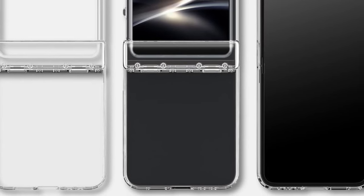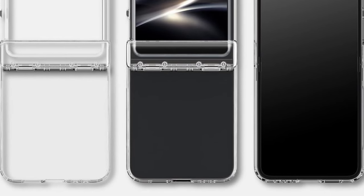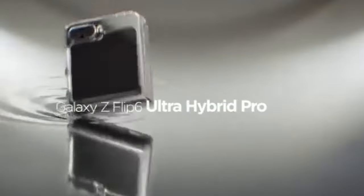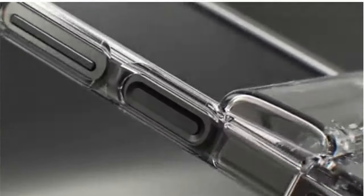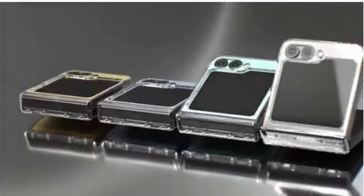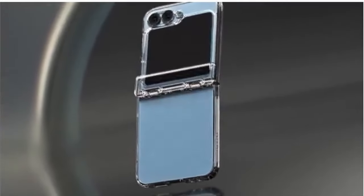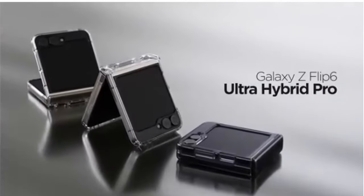The premium matte finish coating adds a touch of sophistication while enhancing grip. Tactile buttons offer satisfying feedback for a seamless user experience. The scratch-resistant PC back ensures your Z Fold 6 remains pristine, and the overall design keeps the phone lightweight and pocket-friendly. For Galaxy Z Fold 6 users who desire a clear case that prioritizes both protection and user-friendliness, the SpyGen Ultra Hybrid Pro is a top contender, offering a clear view of your phone's design without sacrificing essential safeguarding features.